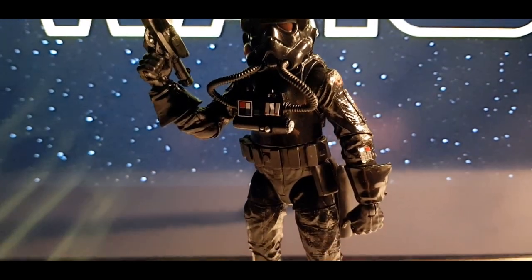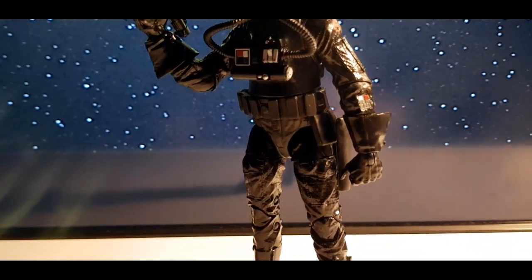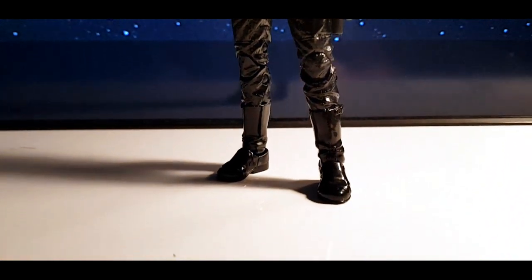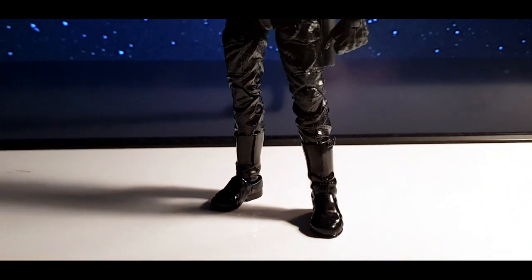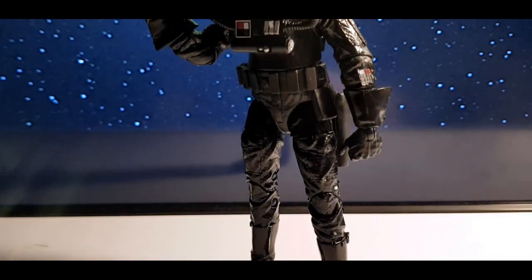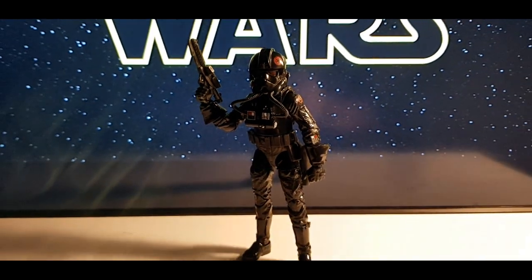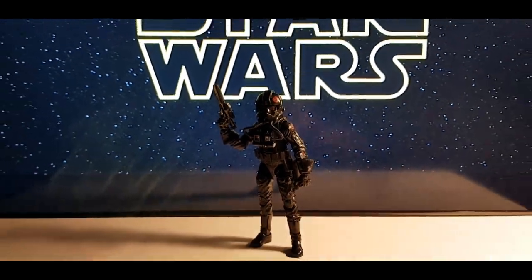Imperial Squad Agent. In the wake of the Death Star's disruption, the Empire created the Inferno Squad to ensure that Imperial secrets will remain safe. Their fierce loyalty to the Empire and exceptional skills in both aerial and ground combat set the squad apart from the rank and file regular troopers.